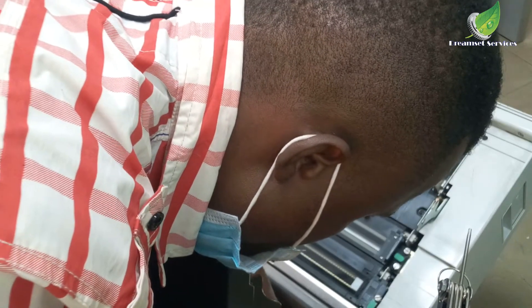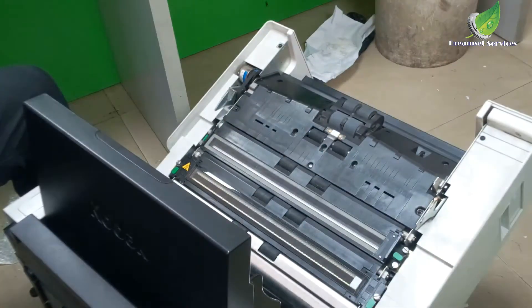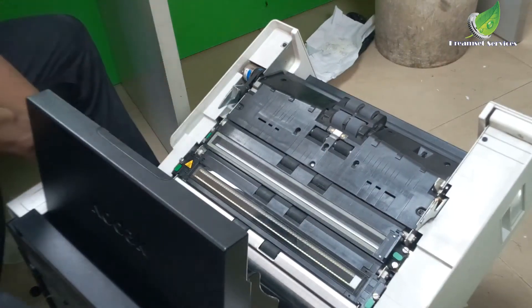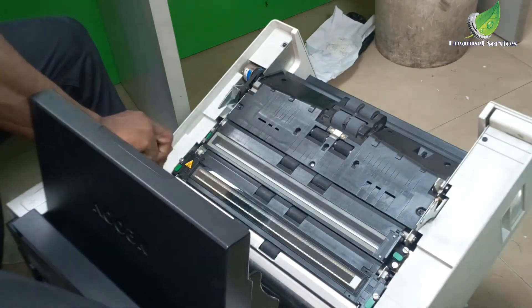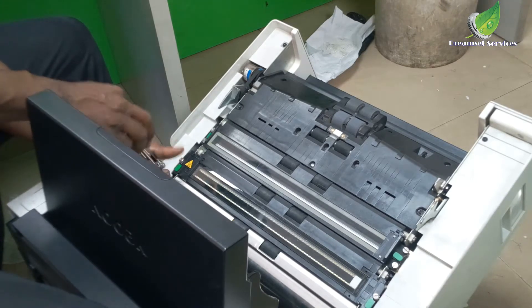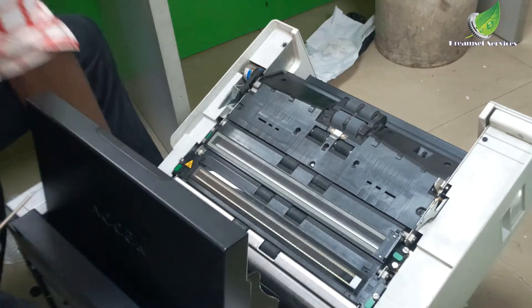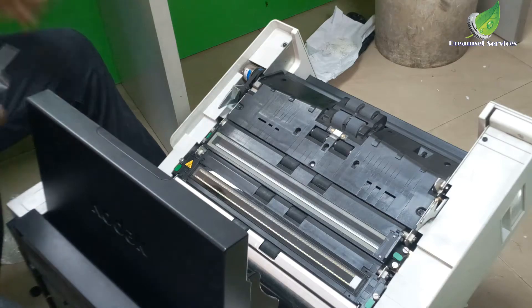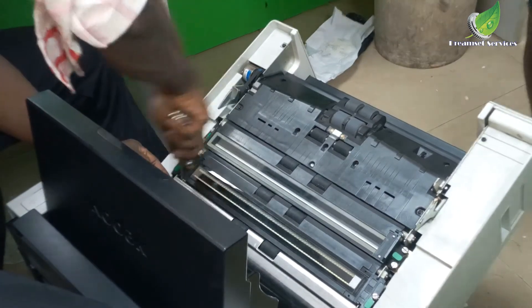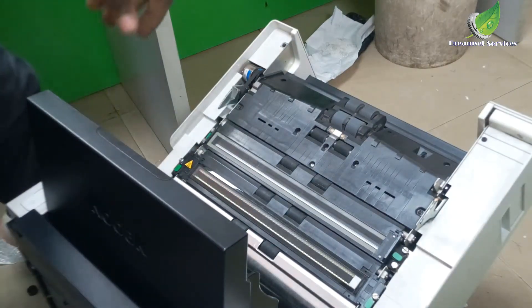Now I'm taking out all the screws one by one. After taking out the screws, you'll notice a lot of debris, dust, particles, pieces of paper, and staple pins are going to fall out. This is why I advise you to put a white piece of paper underneath — to prevent staple pins from getting into other parts of the scanner.